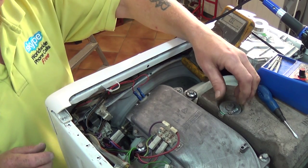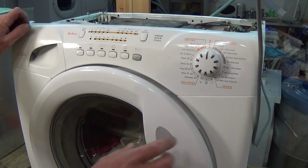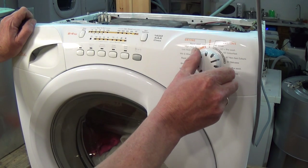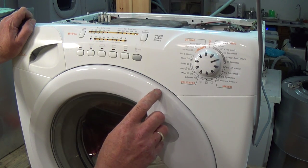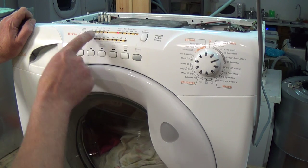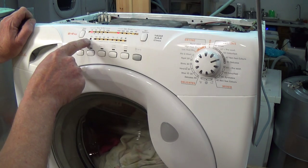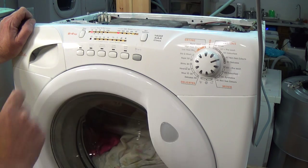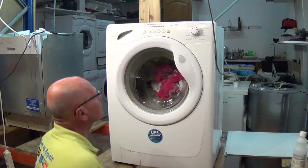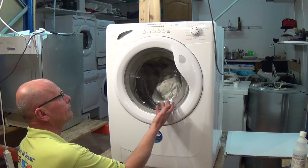Let's test the machine now. We plug the machine in and turn it to a wash program. As you can see, the flashing light has now disappeared. We press start, the door lock is engaged, and it will now start filling with water — and there you go, the error is fixed.